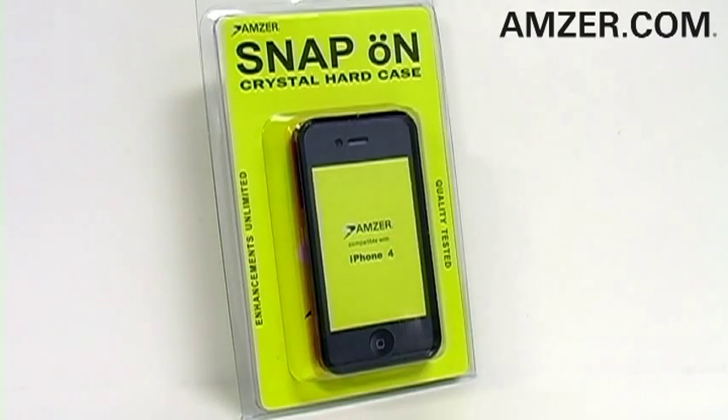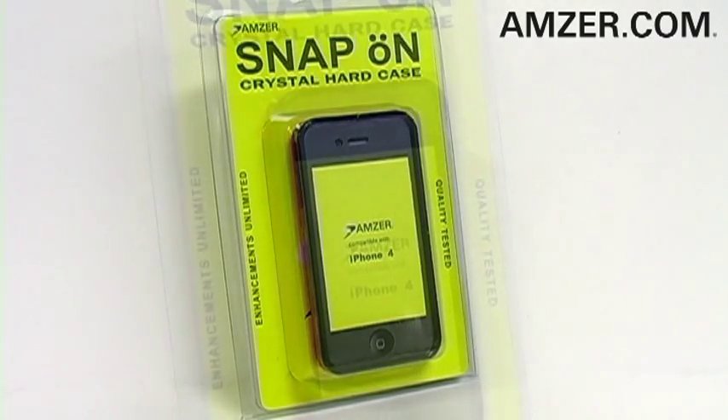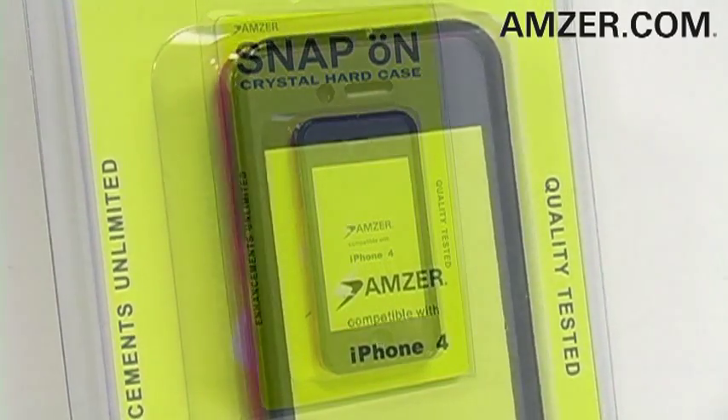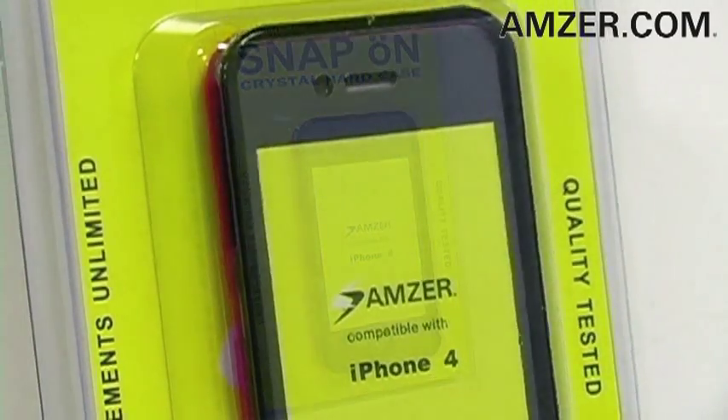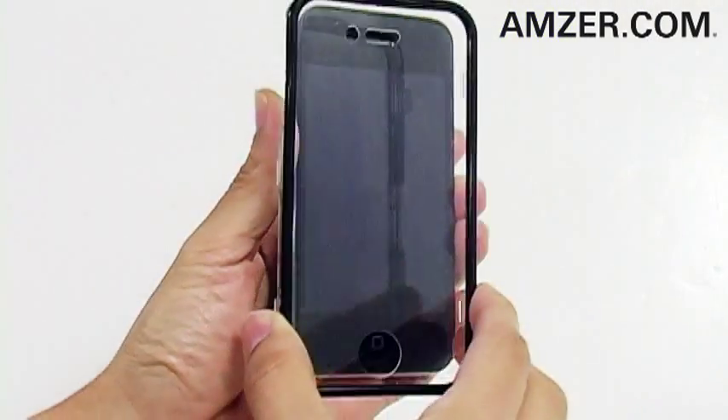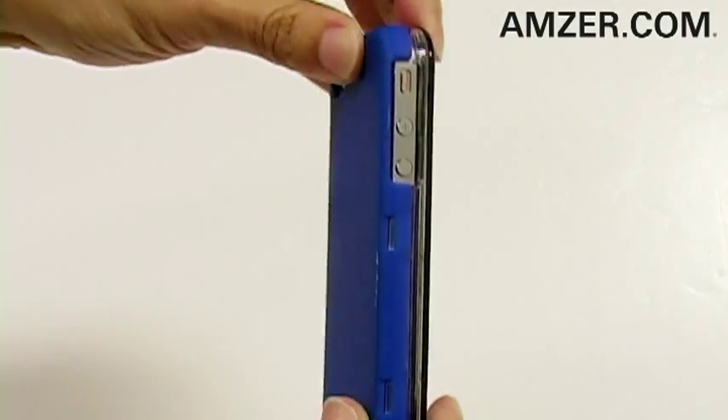Thanks for tuning in. This is Amzer.com, and if you're still searching for that perfect safeguard for your perfect iPhone 4, check out Amzer's new touch rubberized snap-on crystal hard case. Consisting of a front and back cover, it's simple to install — just attach the front cover and follow through with the back cover.